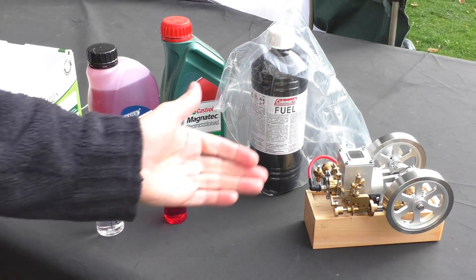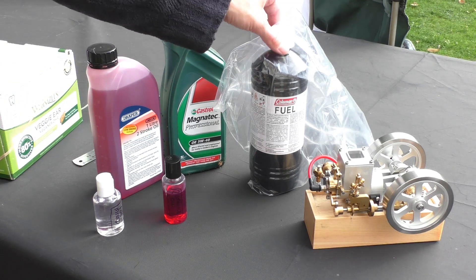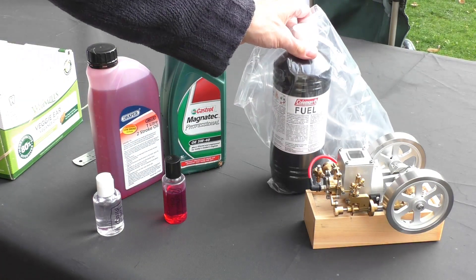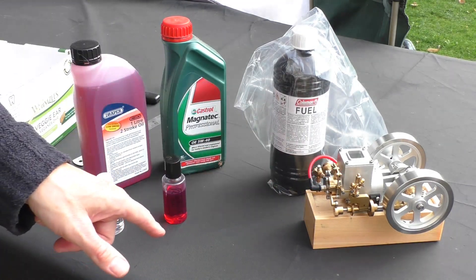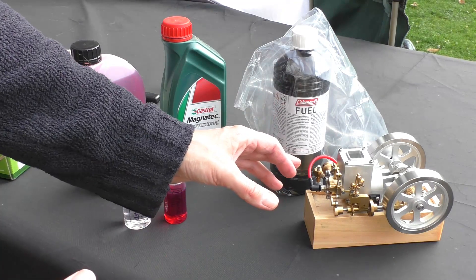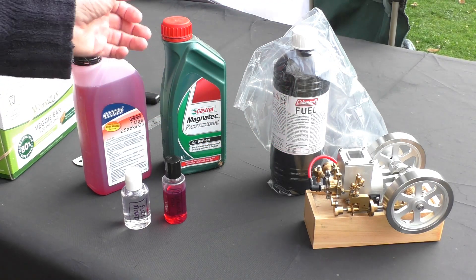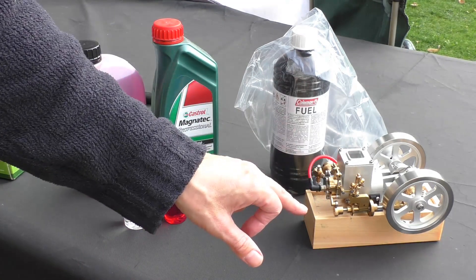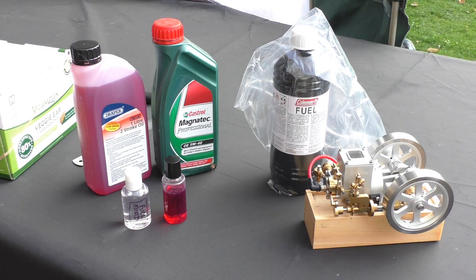Now let's talk about fuel. It's a gasoline engine. A lot of people run theirs on lighter fuel, but that's a bit expensive. I did some research and people recommended Coleman's fuel — a high-grade petrol used in camping lights. I also add a few drops of two-stroke oil because there is no lubrication on the cylinder itself. For the moving parts — like on a steam engine model — you need to oil it every time. Car oil is fine; I'm using Castrol Magnetec 5W-40. All the moving parts must be oiled before running the model, and there are little oil ways down to some of the bearing journals.